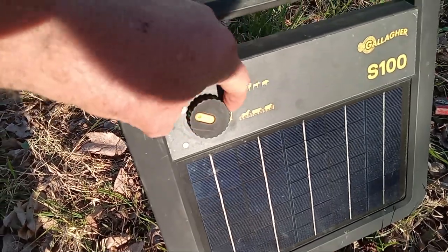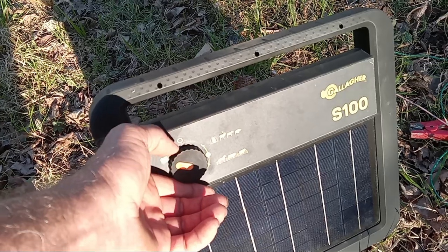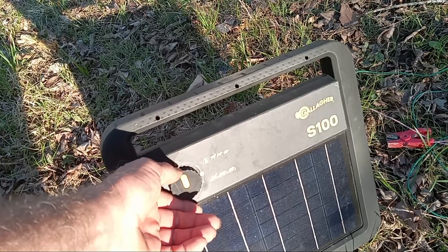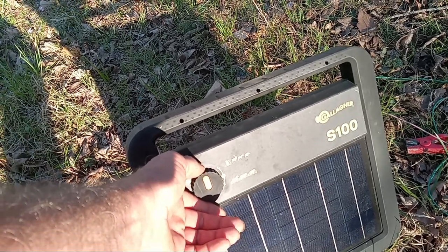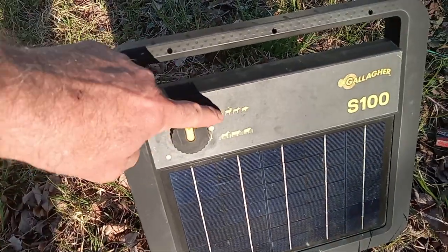It needs to still charge because it's been like weeks without any good sun. I had it under a shade tree too. Anyway, so that's wildlife mode where it pulses really really fast. See the wildlife setting.